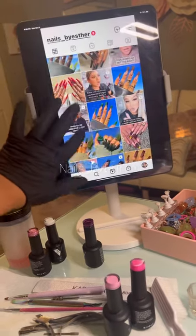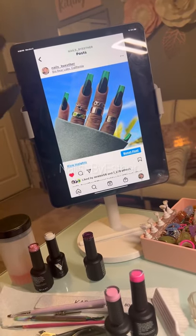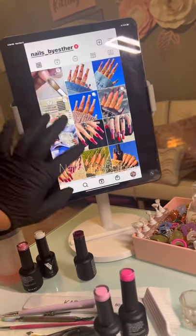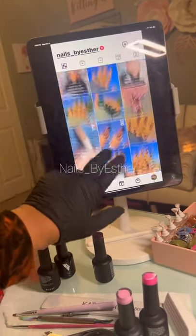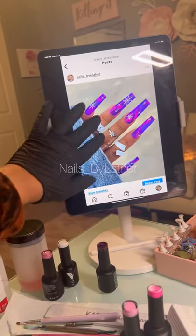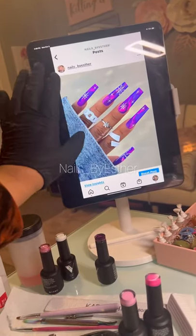I show the nails in the sunlight and also in the shade — lighting does wonders for your nails. Make sure you're taking pictures in the sunlight and just different angles. My sky is my background — it's almost always beautifully blue. Today it was a little cloudy, so I used the shade. The shadows in the back are from the tree near me.